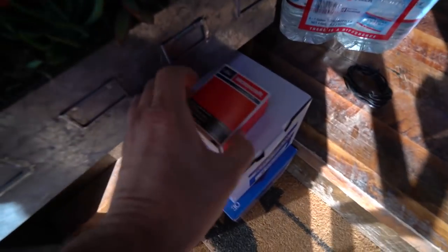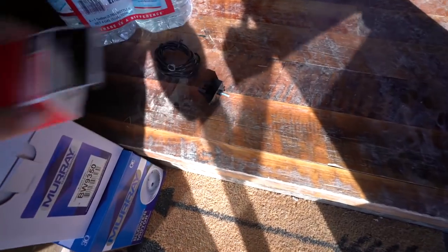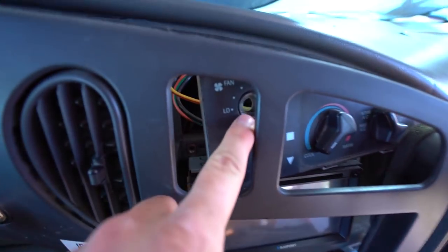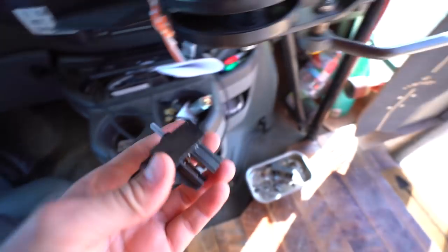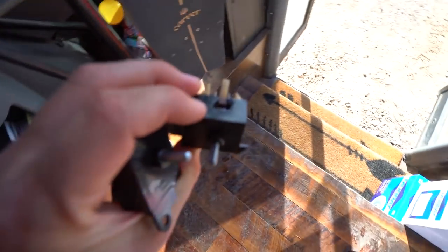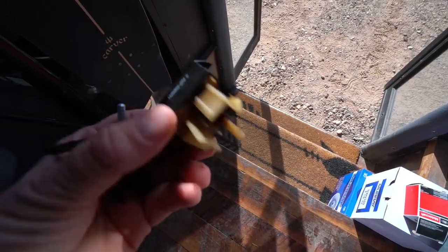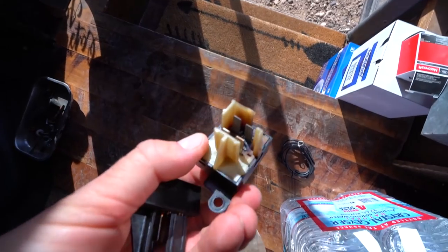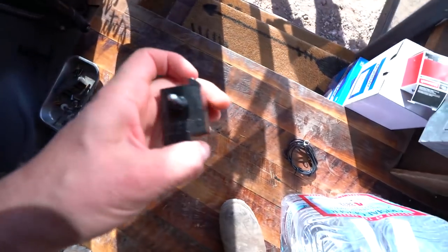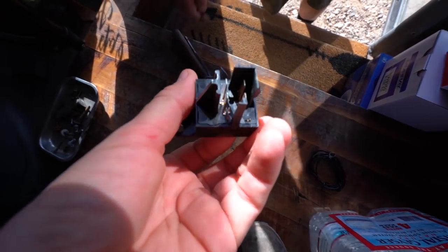Check out these new parts I got today. This is the fan selector switch for this thing right here. The other one was totally fried — it's got a hole from heat, and on the back side it's totally just fried. Way too hot. This is what a proper one looks like — nice and clean.